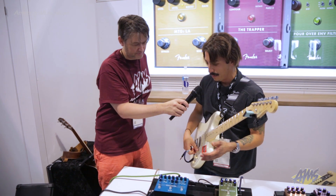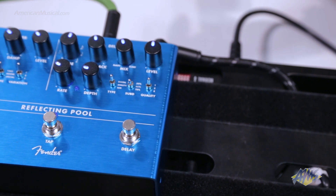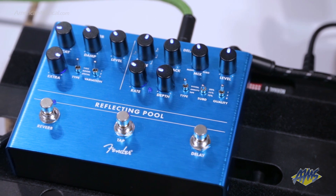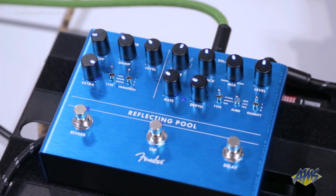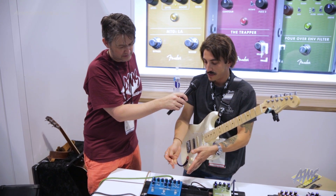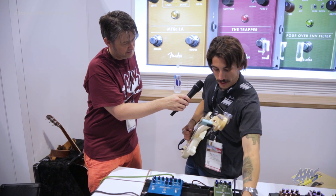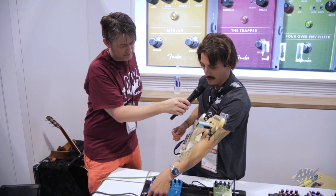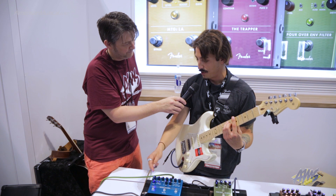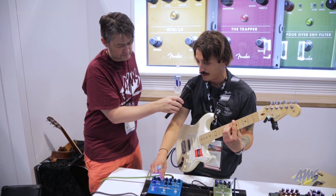Moving on to the Reflecting Pool, which is probably the most complex pedal with lots of different options. This is a combined reverb and delay pedal. It's based on our Mirror Image and Marine Layer pedals from last year, but we've added a more advanced DSP — better signal processing, better sounding algorithms, and more options in terms of different types of subdivisions, different types of special reverbs. It starts with a hall, and you've got three different variations for each reverb type. With the hall and the room, you can use the variation switch to make the size of the reverb bigger or smaller.